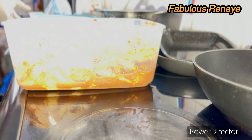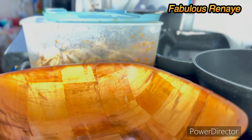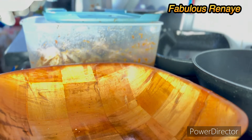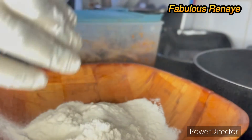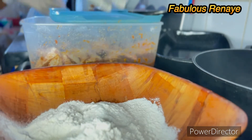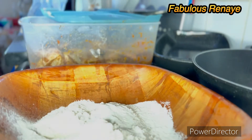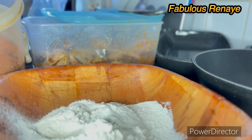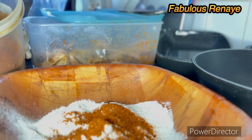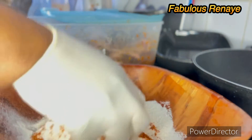We're not gonna be doing any more seasoning now — we're going to prepare our flour. This is my bowl here and I'm not gonna measure the flour, I'm gonna eyeball it. You can use self-raised or plain flour, whichever is your preference. I'm gonna add some hot chili there — remember, I love my chicken hot, super hot.